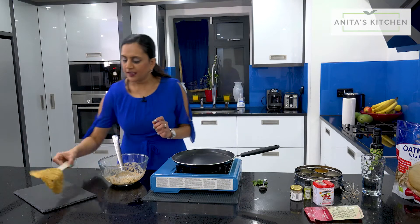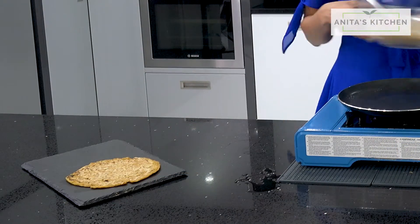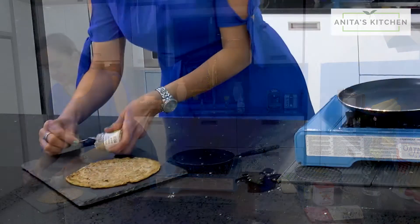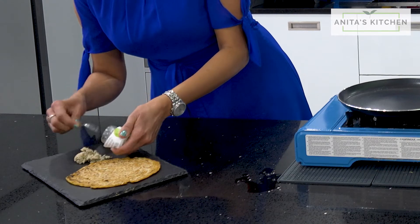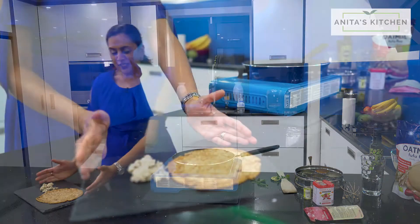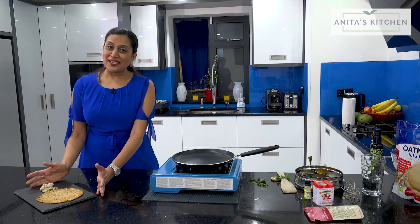That's it guys — ready to serve up my fufu dosa with coconut sambal. It just tastes delicious. Do enjoy my fufu flour dosa. Give me a thumbs up and I'll see you next time.